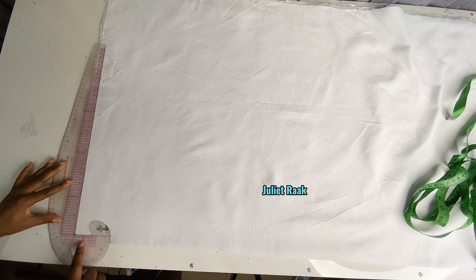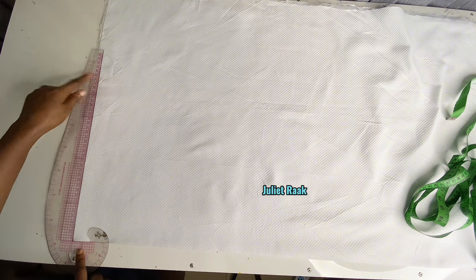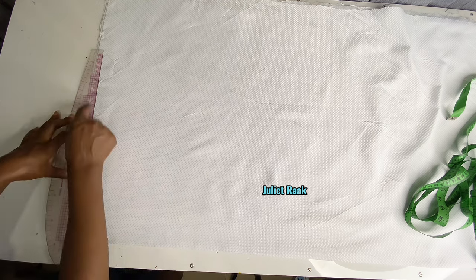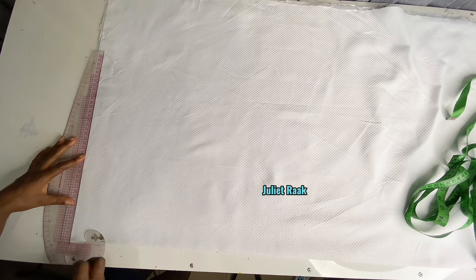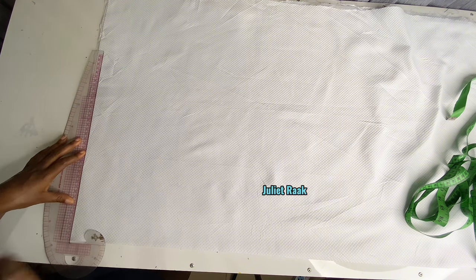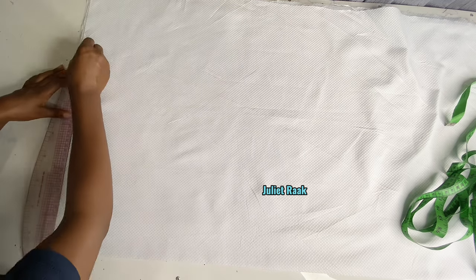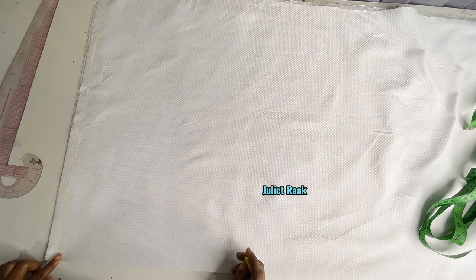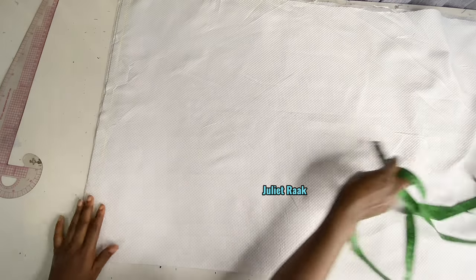The first thing I'm going to do is draw my starting point. I'm going to be keeping an allowance of about 0.75 inches from the shoulder so that I can also be able to add my shoulder joining. Take note — 0.75 inches here. Now that I have created my starting point, the next thing I'm going to do is insert the neck width.